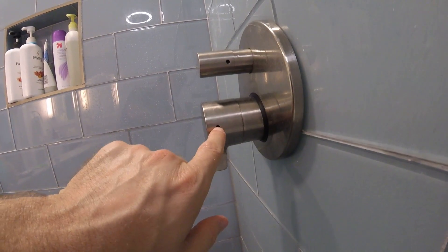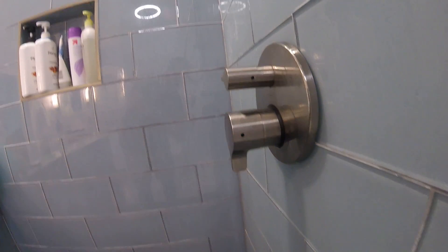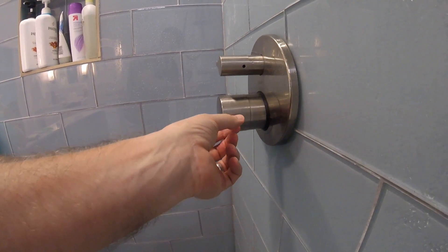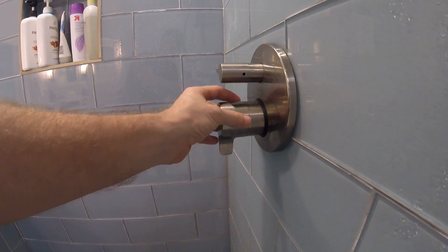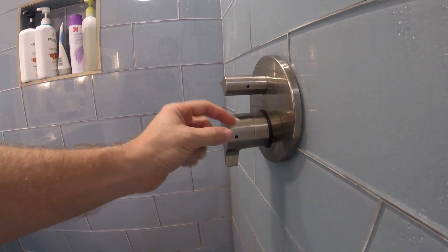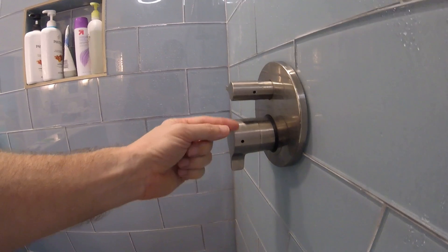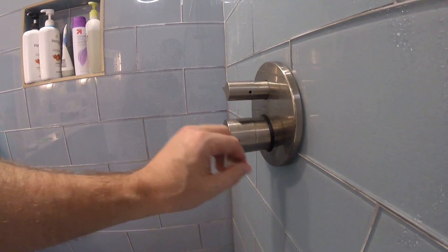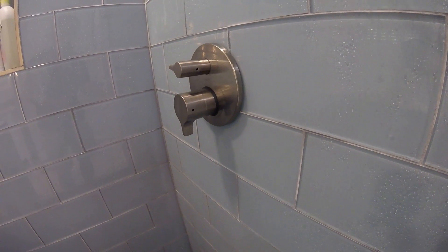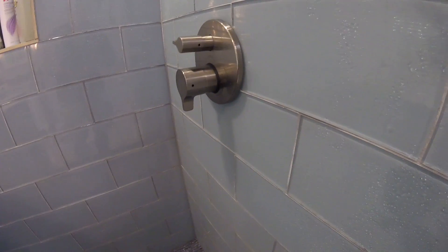One thing I want to point out — you'll see there's a little hole here and here. When our plumber set this up, we noticed it didn't quite get as warm as we would have liked, so this was just a quick adjustment. With an Allen wrench, this came right off, and inside there is a regulator or stop that you can adjust. If you want it hotter, you can do that. For safety reasons they have it set at around 110 degrees, but if you like 120-degree showers, you'll want to make that adjustment.